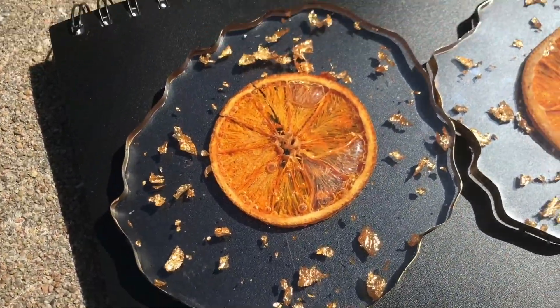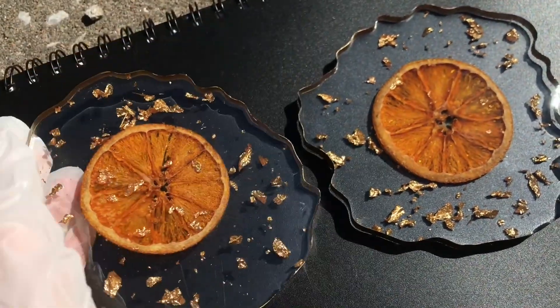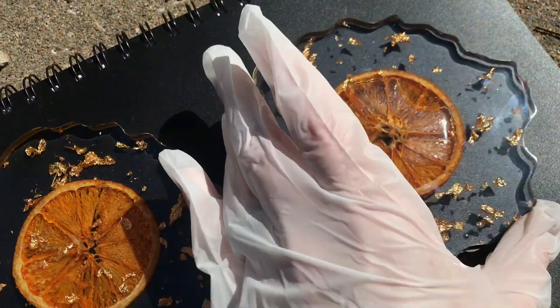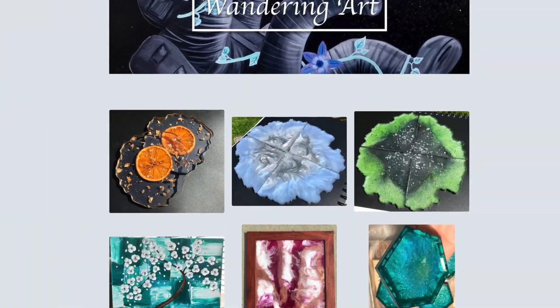These pieces are $20 on my website and I have free shipping right now. So if you guys are looking for a late Mother's Day gift, make sure and check out my website — it's going to be linked in the description below and I have free shipping on everything right now.